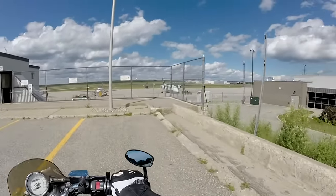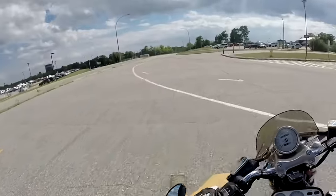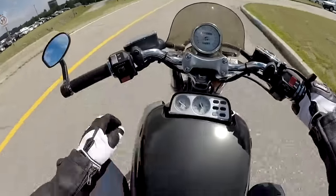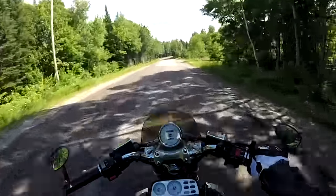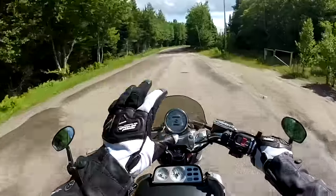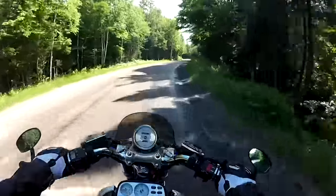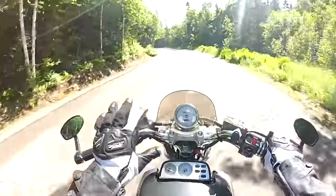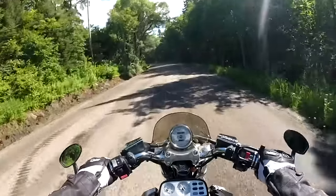All right, let's go home. I need to play with the angles on this camera and find the exact angle I like. I don't want it aimed too high or too low. I like seeing the road and a little bit of sky too. All right, I'm home.